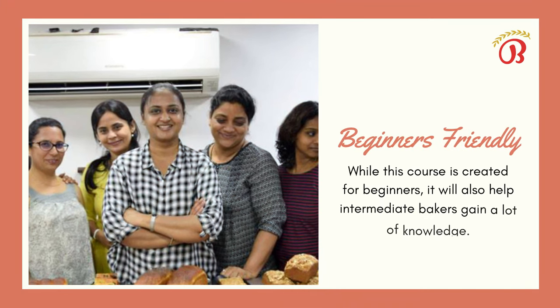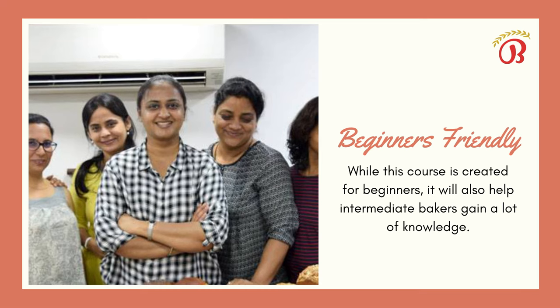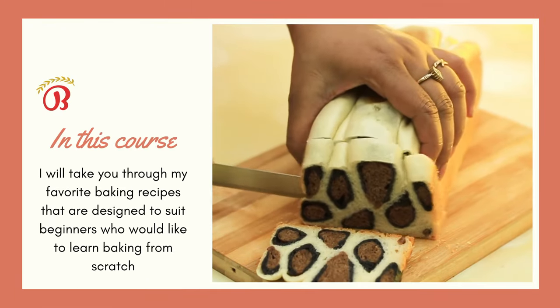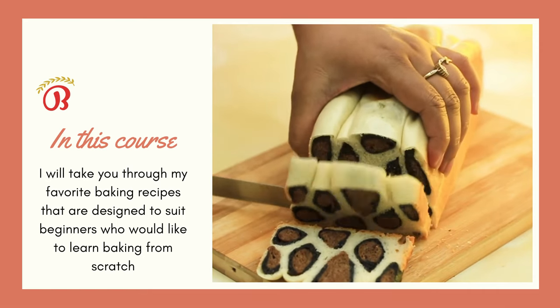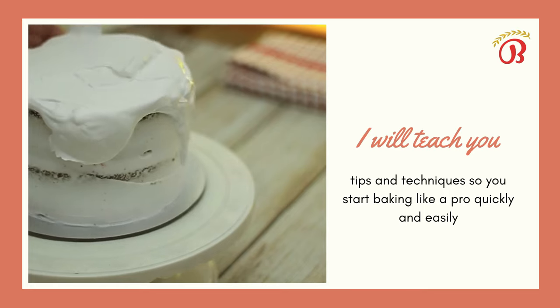While this course is created for beginners, it will also help intermediate bakers gain a lot of knowledge. In this course, I will take you through my favorite baking recipes that are designed to suit beginners who would like to learn baking from scratch. I will teach you tips and techniques so you start baking like a pro quickly and easily.